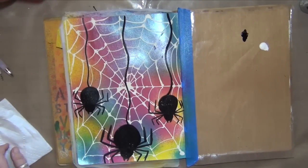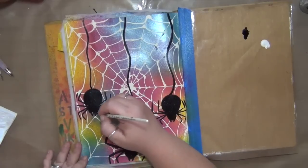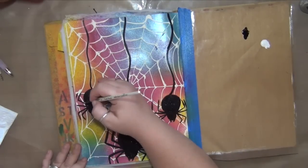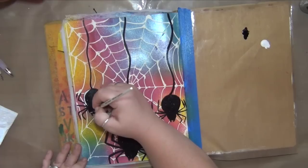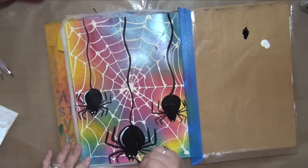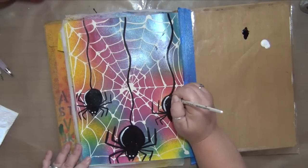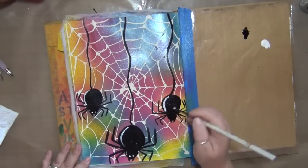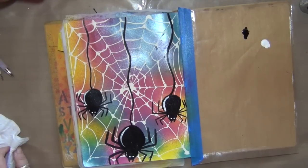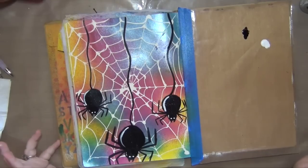I want to add some eyeballs to these spiders — they look way more creepy — and a little bit of highlight along one side of their body. My black paint isn't totally dry so I'm trying to do this really lightly so that I don't drag through it and turn everything gray. My spiders aren't very big so I'm not going to add any highlights to their legs.